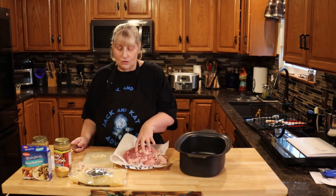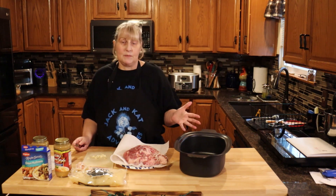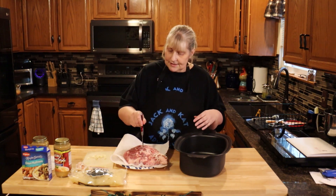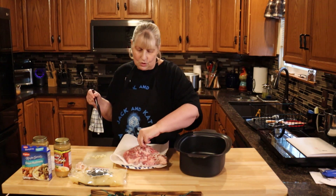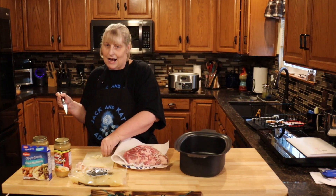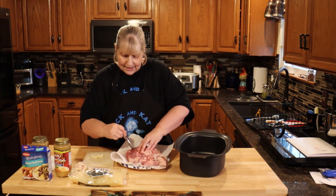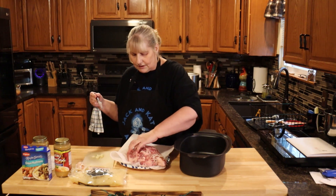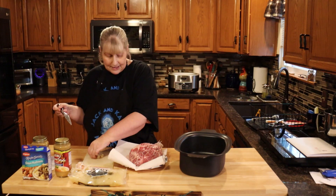I start by rinsing off my roast and drying it, then I cut up some garlic. Now, if you don't like garlic, don't do it — this isn't even in the recipe. I do it because we love garlic. I cut some slits into my roast and just stick the garlic in. This gives it a little more flavor inside the meat, because everything we're doing is pretty much on the outside. Just go all the way around your roast, all willy-nilly, that's fine.